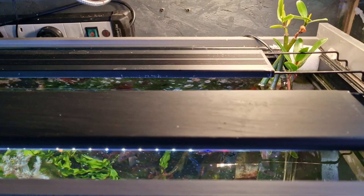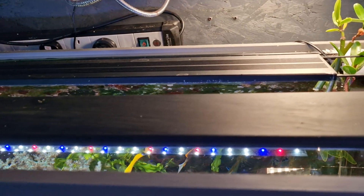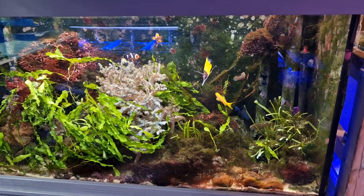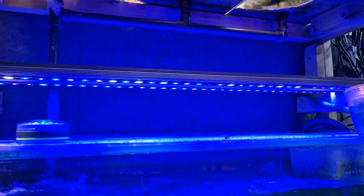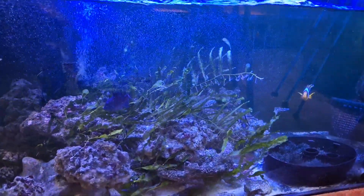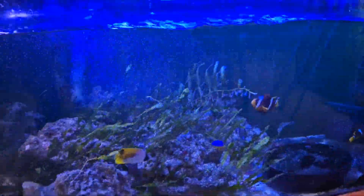A topic which comes up a lot when it comes to macroalgae is lighting, and I have done tons of videos about different lights and which lights I use on my macroalgae. Essentially macroalgae are pretty tolerant of most aquarium lighting. I have found though that the macroalgae under my Orphek lights, which are basically specced towards growing corals, doesn't grow particularly well or fast — it kind of stays at this level. And I don't actually rate using bright blue coral lights to grow macroalgae.